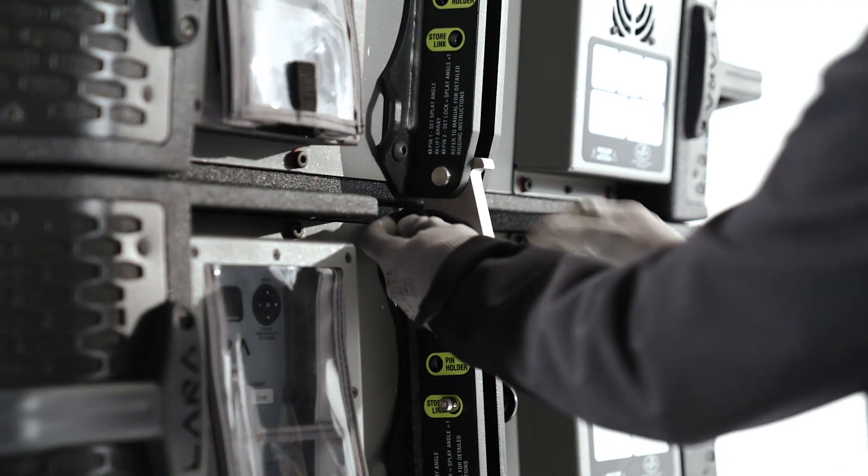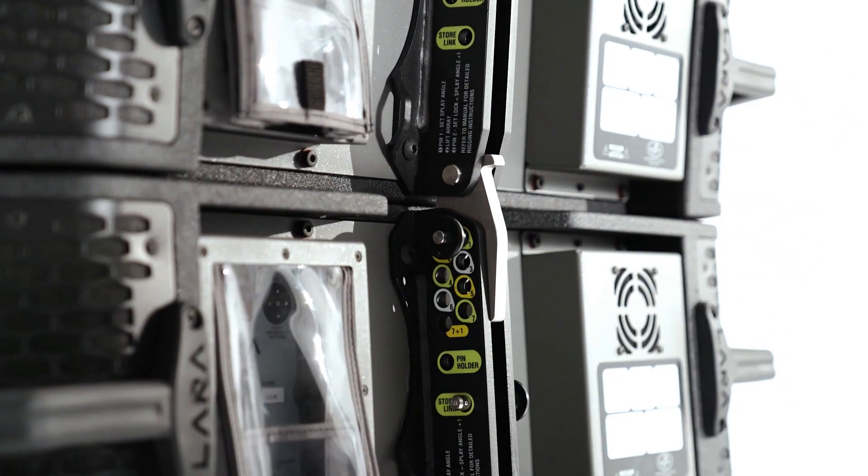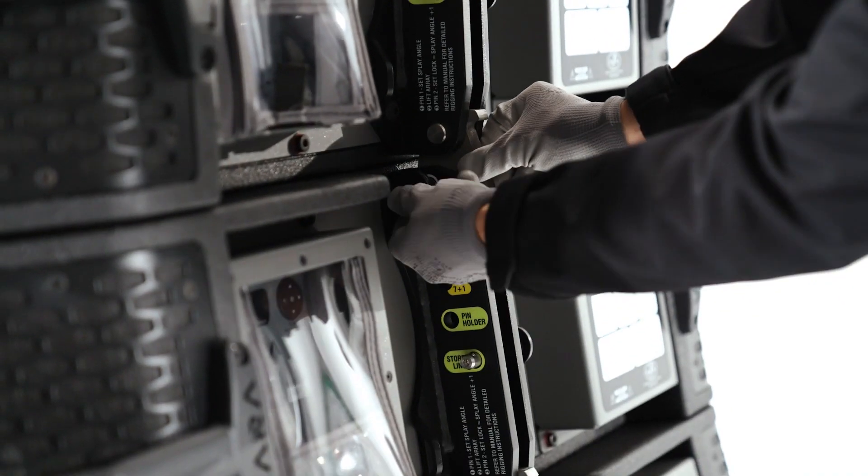Then proceed to select the splay angles between the cabinets by lowering the rear connecting rod and inserting the pin into the desired splay angle position.